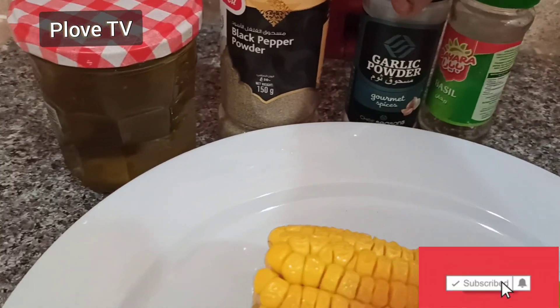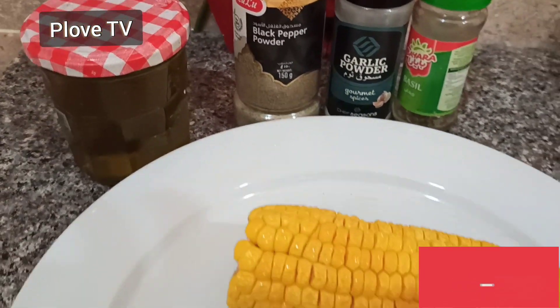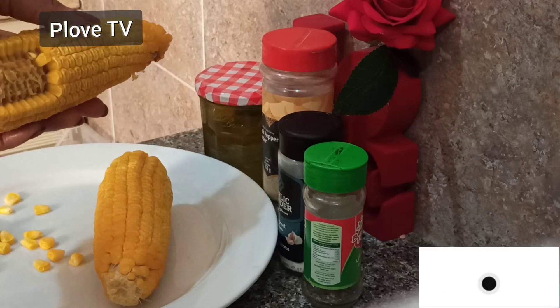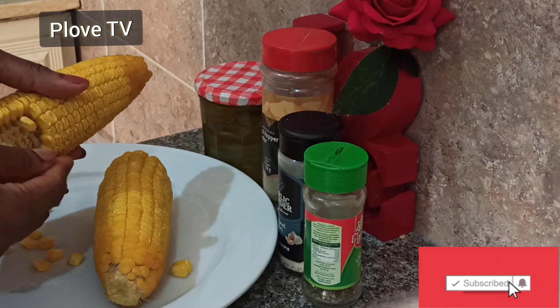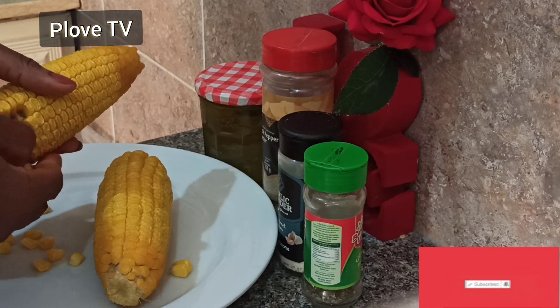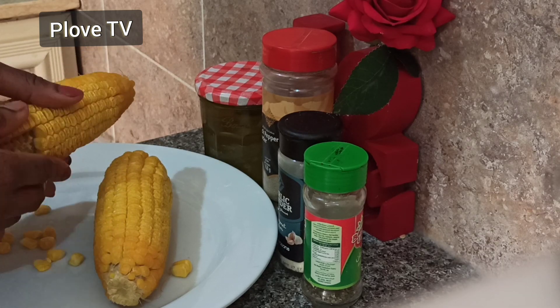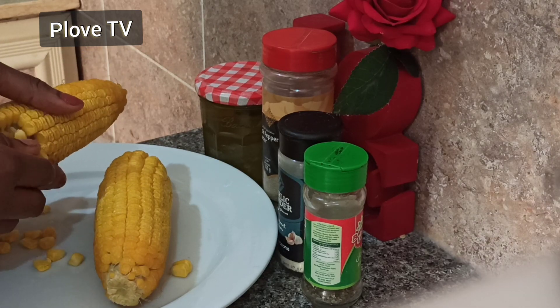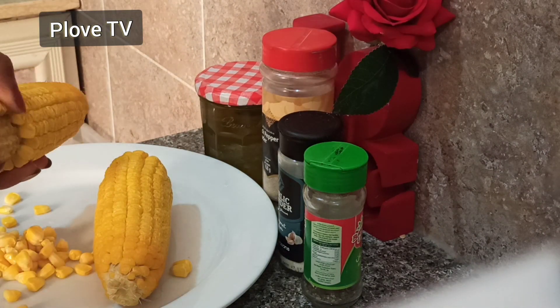Basically all I have to do here is to remove the corn from the cob and then steam it, because it's already cooked. If you have just finished boiling it and it's still steaming hot, you can just go ahead and add your ingredients. In this case, I've already boiled it, then took it out — and you can see it's steaming hot.